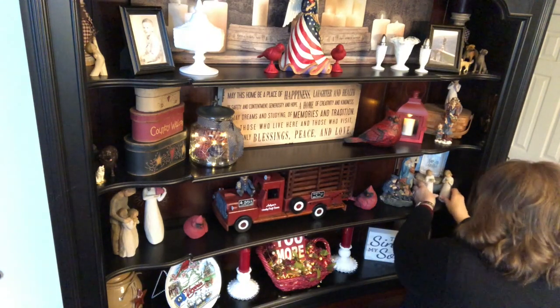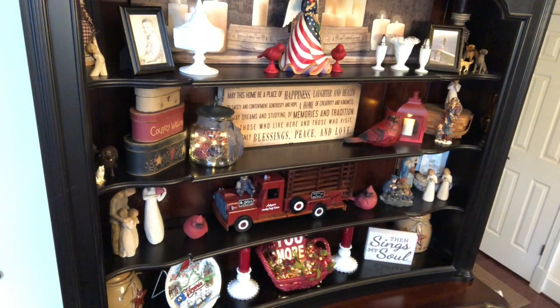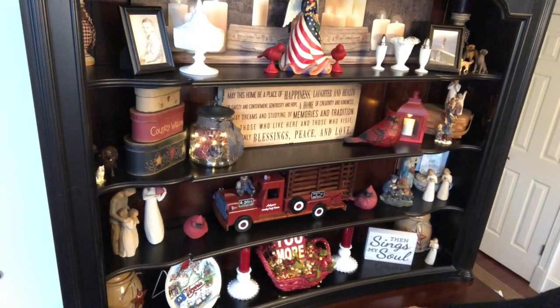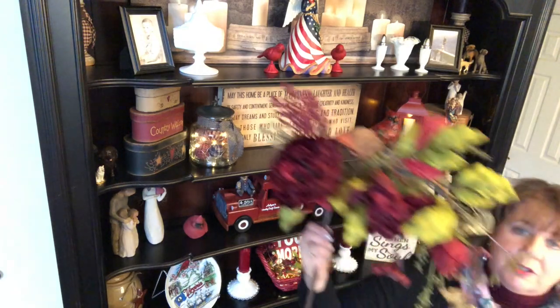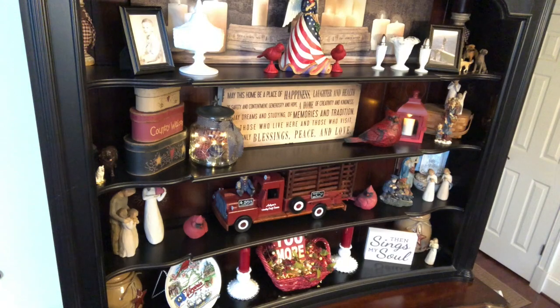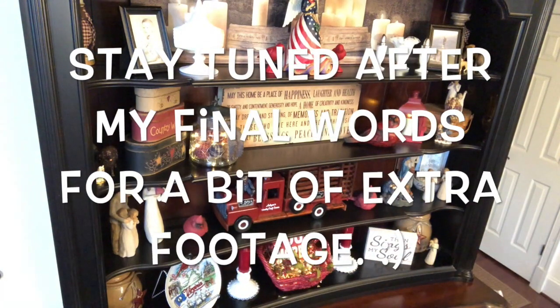Sometimes we've got to leave well enough alone and just let it grow on us a little bit. I'm going to get up and do the top. I've got the Spotsylvania, Virginia sign for up there, two big tufts of flowers, a couple of pictures, and a couple of black stars — and that might be it for now.